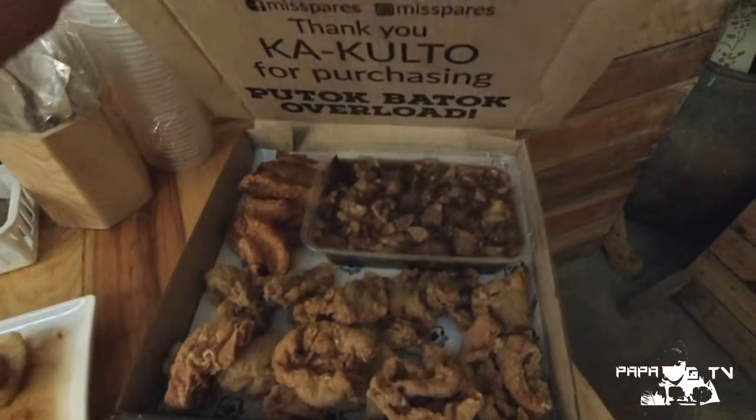So ayito na mga ka-G, ito na yung mga pagkain na babanatan natin dito sa Miss Pares. Nag-order tayo dito ng isa sa pinaka bestseller nila — yung putok-batok overload.